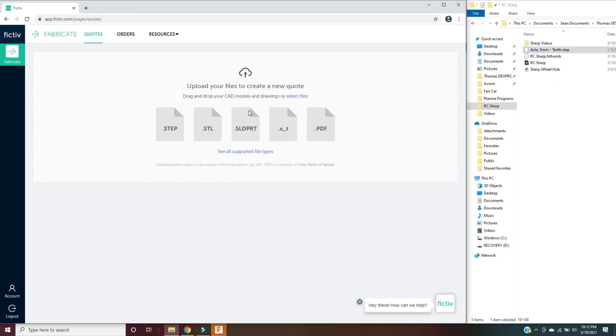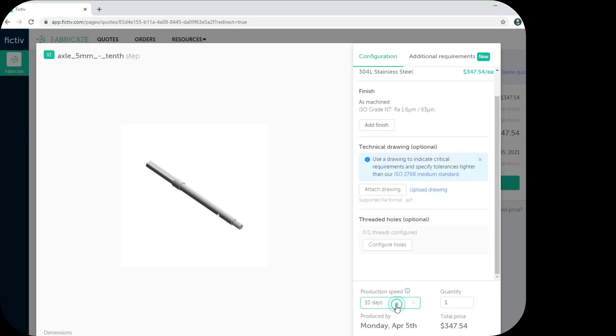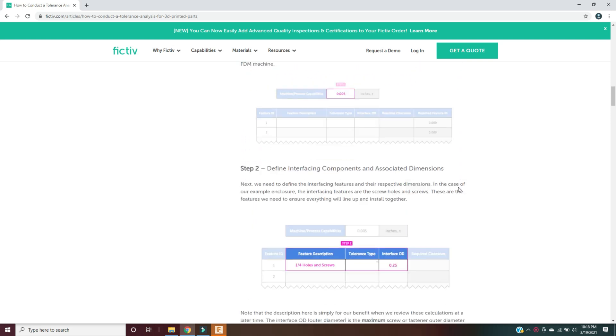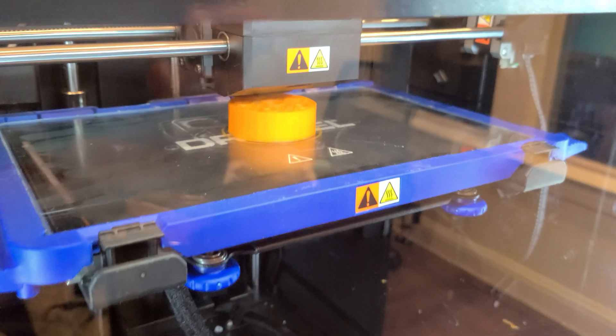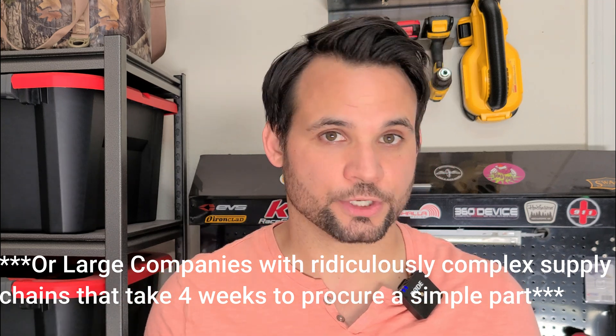It's as simple as dragging a file into the browser for a near-instant quote and several options ranging from domestic to offshore supply. Like a typical millennial, I don't have to talk to a single person the whole time if I don't want to. They did not sponsor this video in any way, but I had written technical articles for them way back when all they did was 3D printing, and I was just so happy to see the quality of their machining services now that I wanted to let small companies and hobbyists know that there are other options to procure machine components.